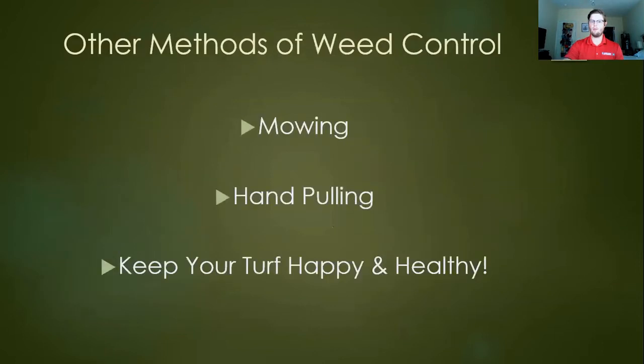Some other methods for weed control: mowing, especially for perennial weeds, depletes underground resources through frequent mowing. Hand pulling is great — it's always best to get on top of a new invasion as quickly as possible. If you see something pop up that you haven't seen before, go ahead and pull it up. Don't give it time to gain purchase and get established. And to underscore the mantra: keep your turf happy and healthy, well-watered, well-fertilized, well-mowed, and you won't have to worry about it as much.